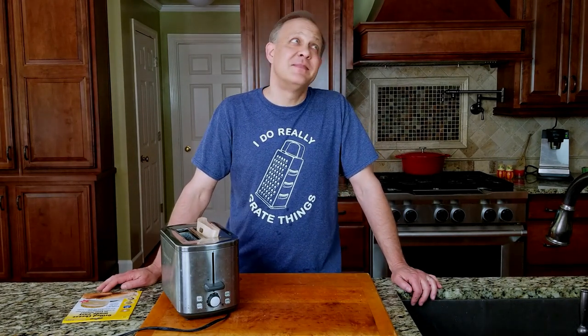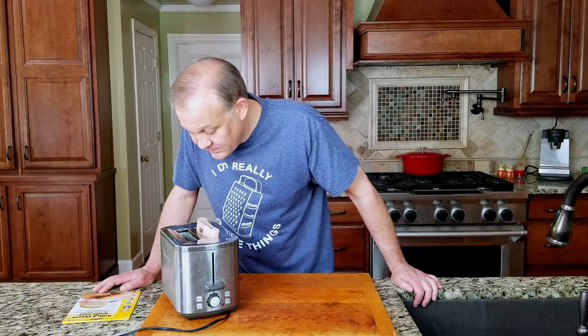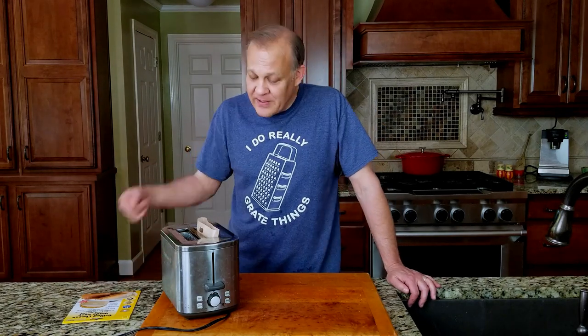And now we wait. You know, while I'm waiting for this grilled cheese to be made in the toaster, I could probably go make a grilled cheese in the pan, eat it, clean up, and still wait for this — but I'm gonna give it a shot.